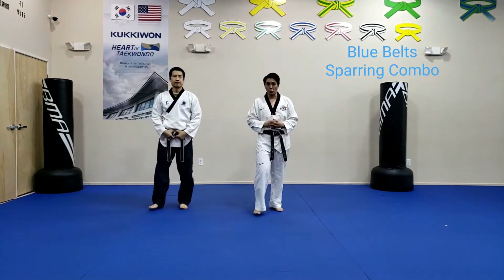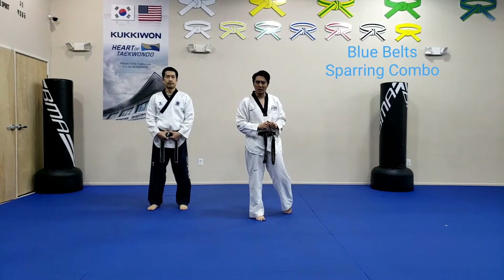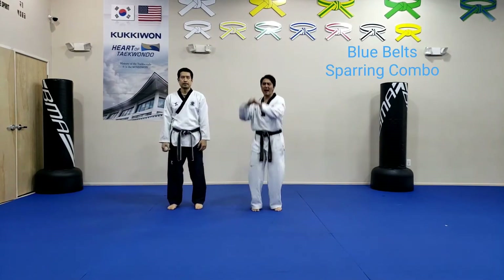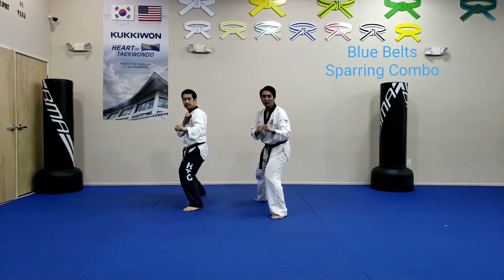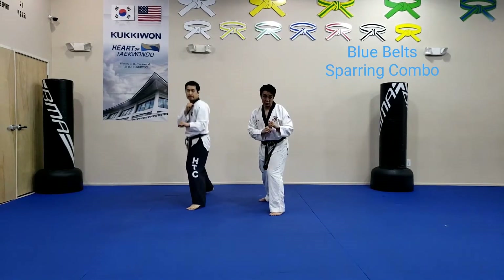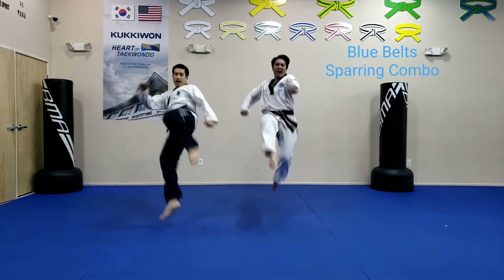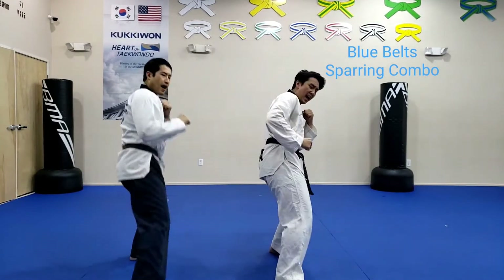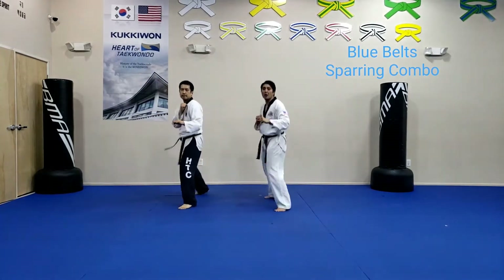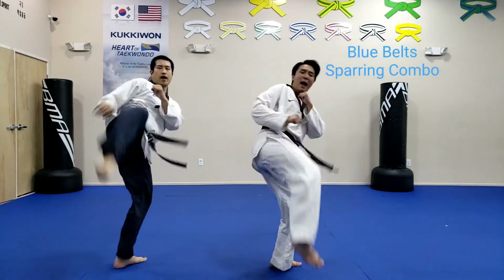Now let's do it where I'm going to be the attacker. Master Kim and I are going to attack you — you work on your two counter. Here we go, kicking stance to me. Ready? I'm going to give you a little cue, I'm going to count it, then we give you the attack. Bouncing. You've got to get our stomach side, back of the side. Here we go — ready, two, skip!